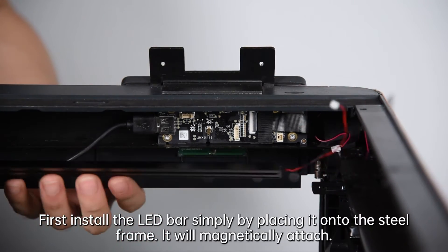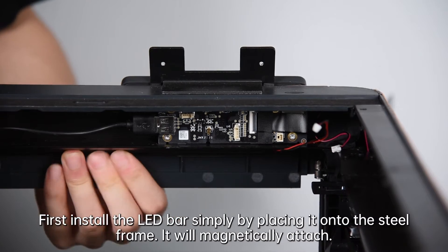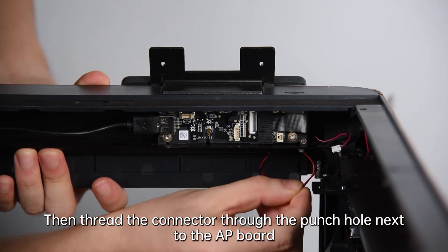First, install the LED bar simply by placing it onto the steel frame — it will magnetically attach. Then thread the connector through the punch hole next to the AP board.